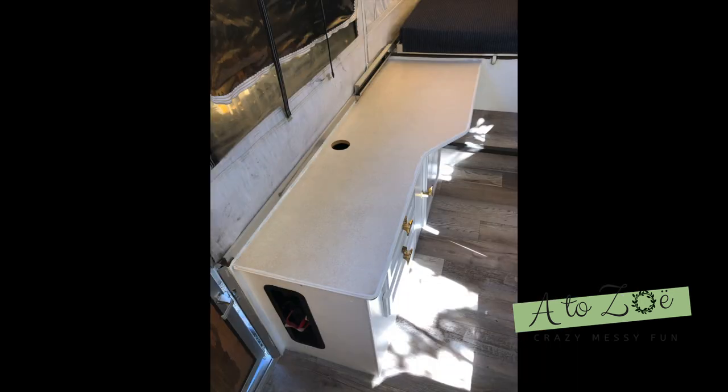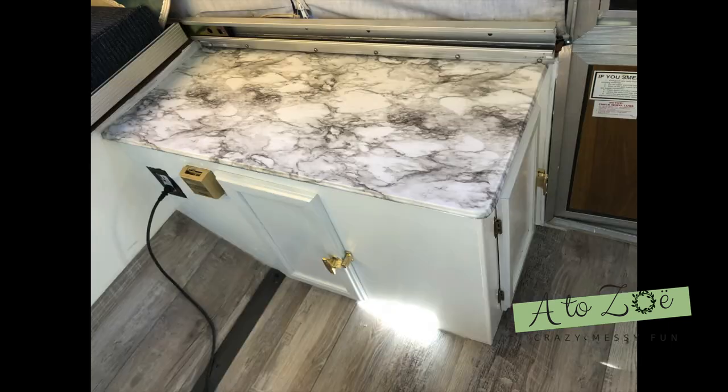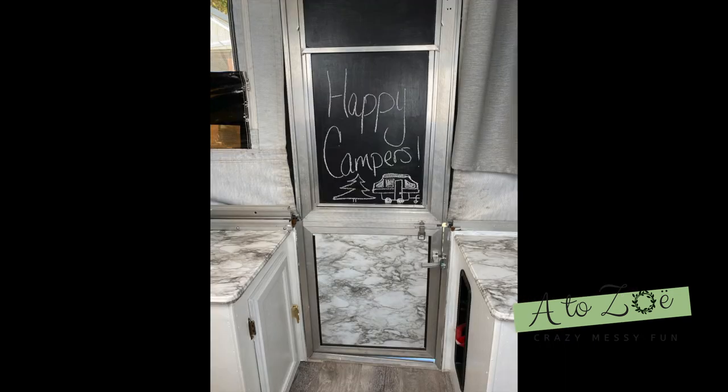Next I chose to cover all the countertops with a roll of marble look contact paper. I was skeptical if this would hold up, but it worked amazingly. I'm very pleased with the results and actually decided to use it on the wood part of my door as well. Then I painted chalkboard paint above that so we could play tic-tac-toe while out camping.